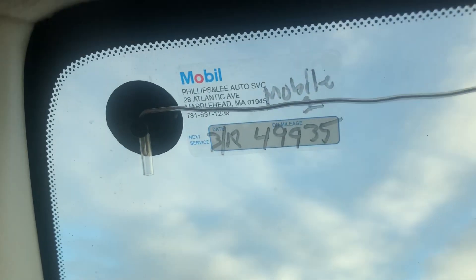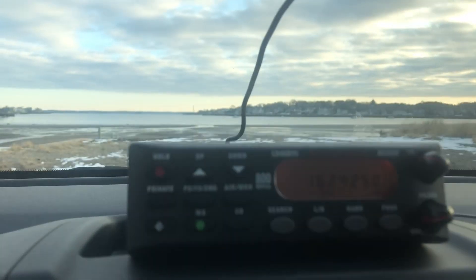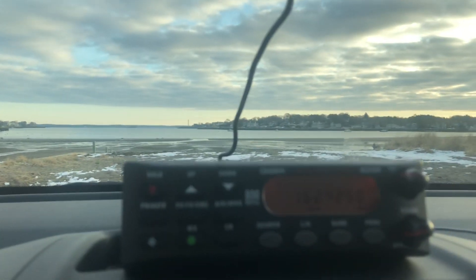It comes with this antenna and the suction cups on it. You just run it across your windshield like I did and I just kept it down there so it's not all over the place. It works great.